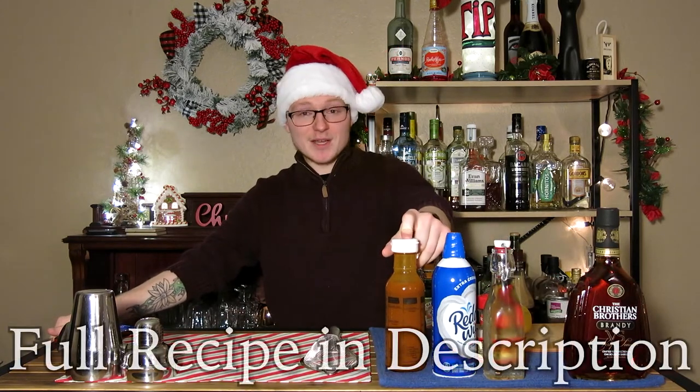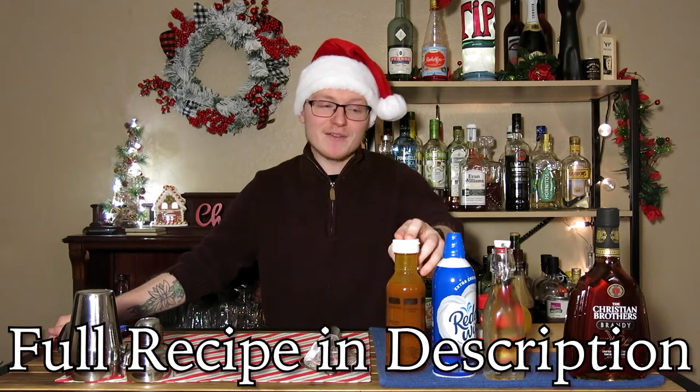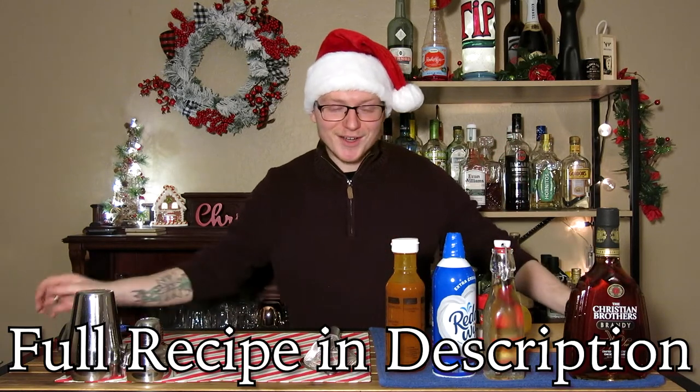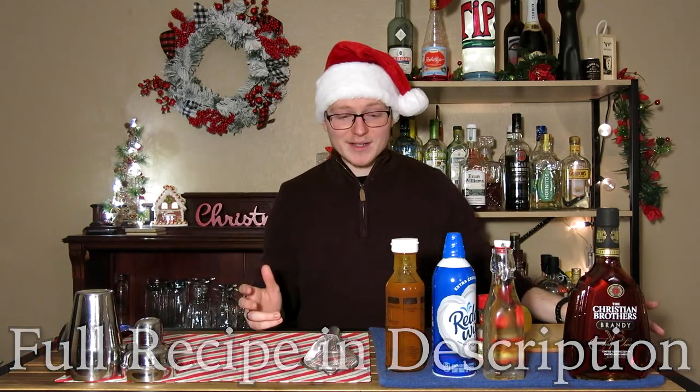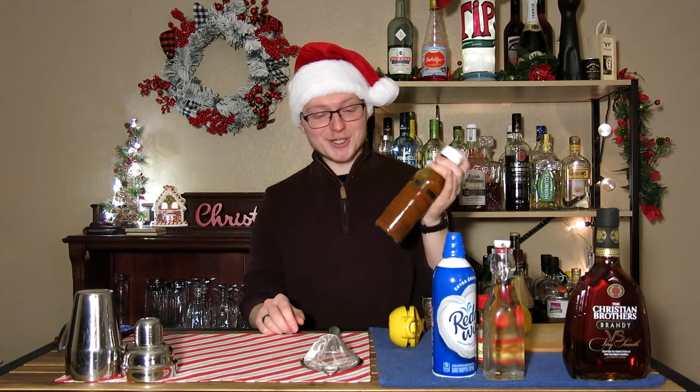This is going to be a super specialized ingredient. You could probably find something store-bought, ready to use, that could replace this reasonably, or just buy some from Universal. For those of you who want to give it a shot, there is a recipe for this. It makes a significantly larger portion than what is in this bottle. I re-bottled this for the sake of not having a giant 750-milliliter bottle overflowing with pumpkin juice on the table. But it's pretty simple, and once you've got that done, you have a reasonably fortuitous pumpkin juice made with actual pumpkin, which I doubt the stuff at Universal is, but this is a lot more natural than what you're getting there.